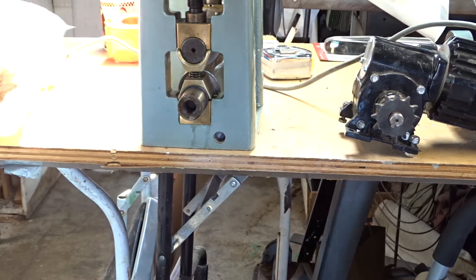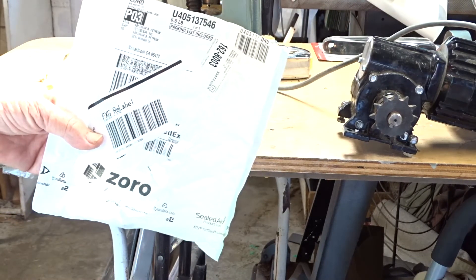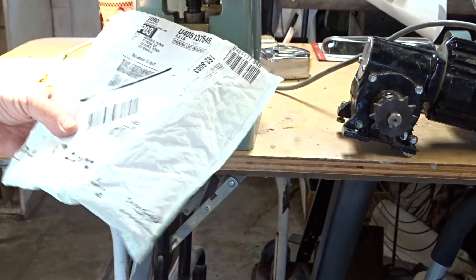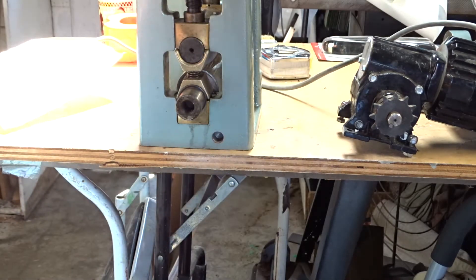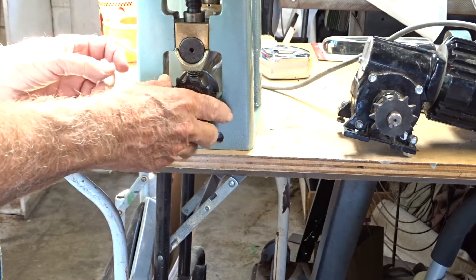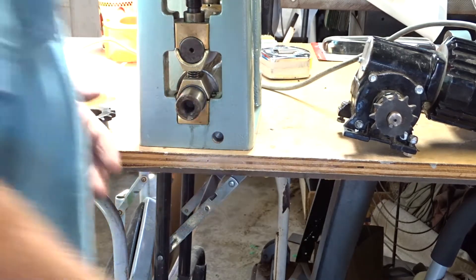Looks like I got a gear here. I got it from Boro Gear Company in Albany — they've got every kind of gear on there. Let's see if this thing will fit — going to go right on here. Got a little set screw but we need a little key for that.